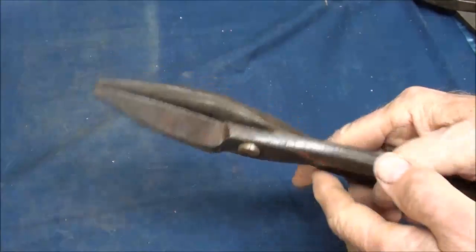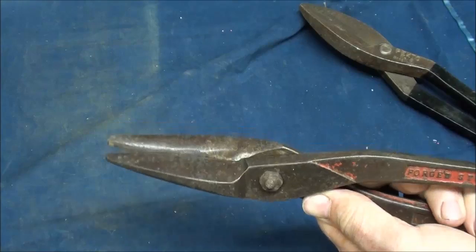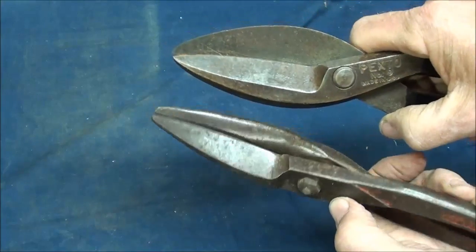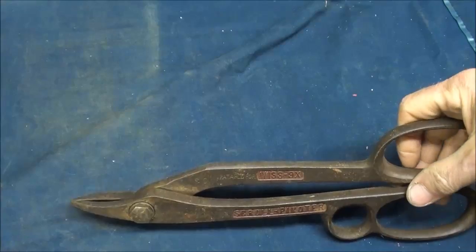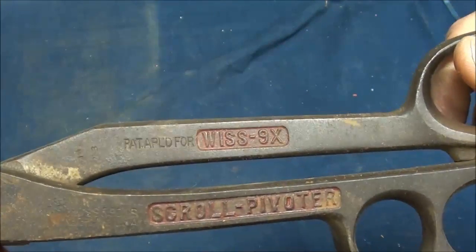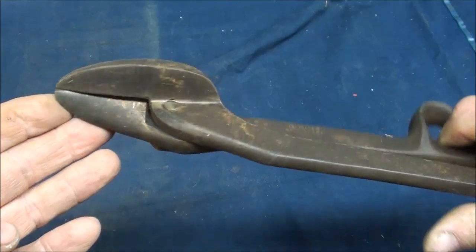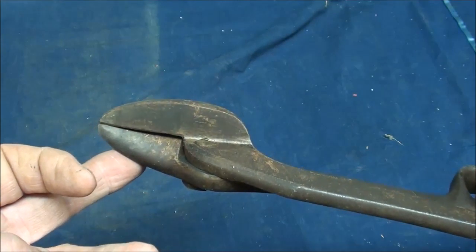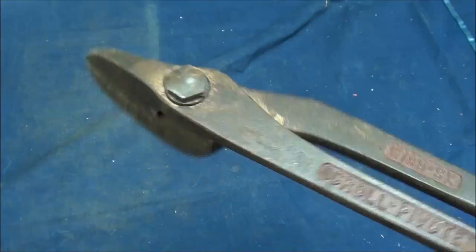This is called a duckbill — a little bit different than a regular straight snips. You can cut irregular shapes and even straight with this, and there's not quite as much interference because of the thin jaws on it. Duckbill — one that I really don't use. I have never used this snips; not sure what its exact purpose is, other than it's made by Wiss and it's called a scroll pivoter. A neat looking shears — it reminds me a bit of the shears they use to cut steel bands off of goods that have been shipped. The geometry of the jaws.